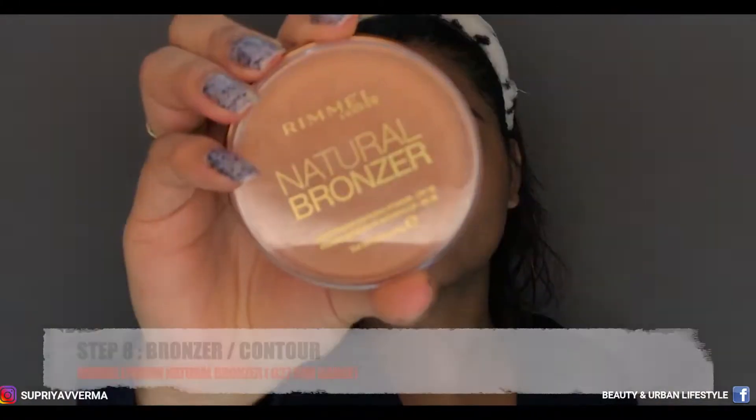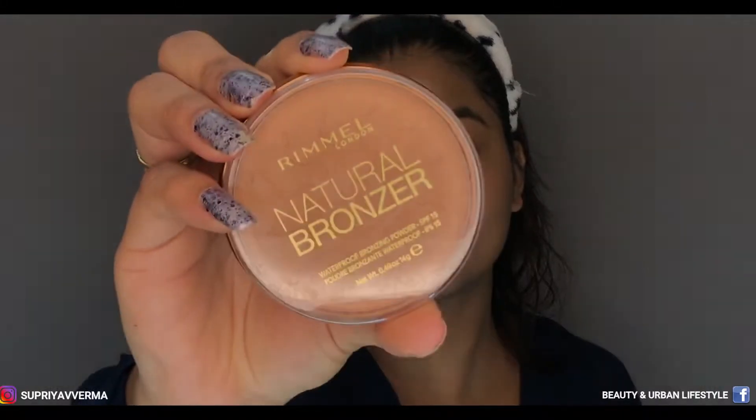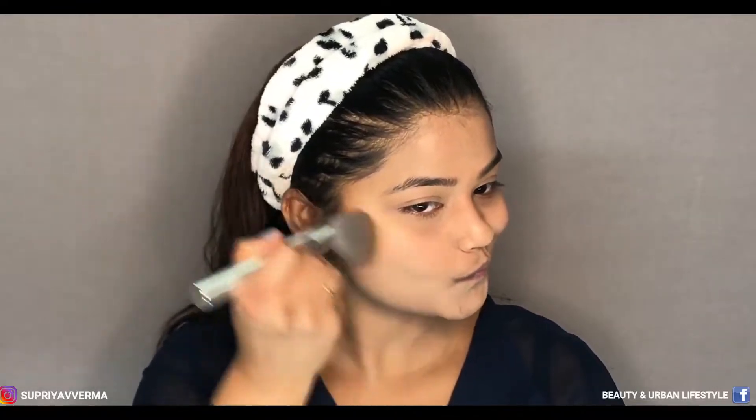If you want to go further, you can apply the same lipstick as your eyeshadow, but since I'm going out I'm not going to do that. Next is Rimmel London Natural Bronzer in shade 027 Sundance — this is the last step for the face. You can apply bronzer to give shape to your face and for a sun-kissed look during the day. If you're going out at night and want to contour, use a contouring powder without shimmer.